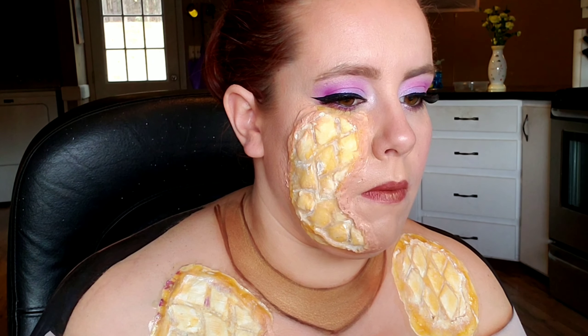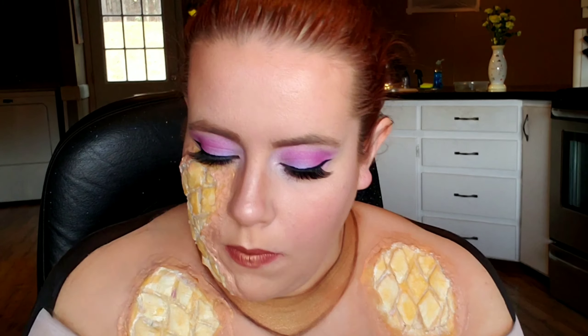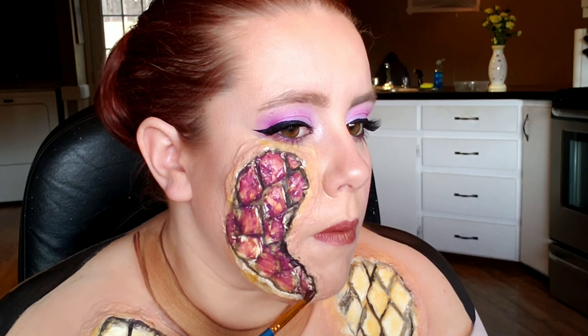I'm taking the other two scale pieces and mapping out where I want them on my chest. Once I figure out placement and trim up the edges, I'm adding latex to the back of the prosthetic with my finger, letting it dry for about a minute, then pressing it to my skin. I repeat the same steps — pressing it down, using a Q-tip for latex around the edges — and then using my finger with some foundation to blend out the edges so they match my skin.